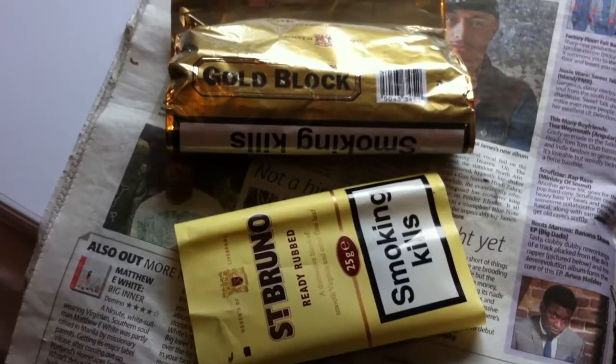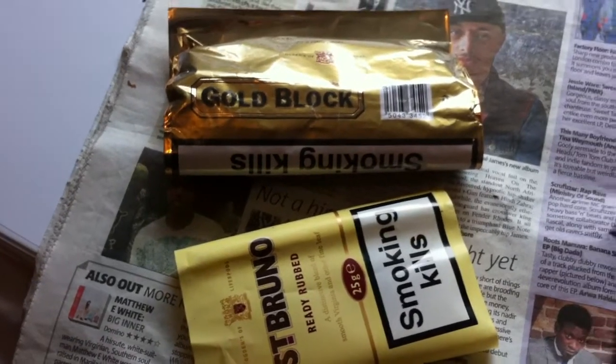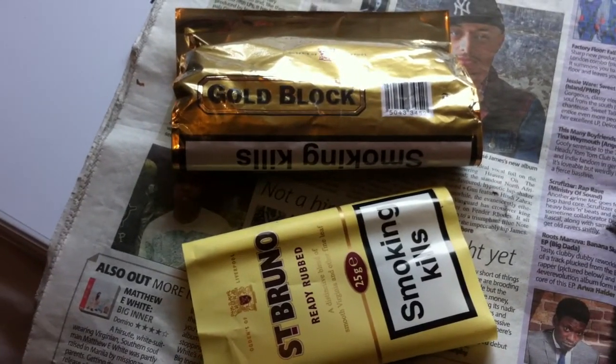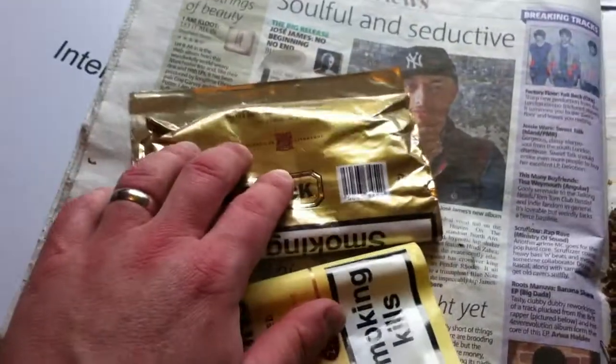Hello, I just wanted to do a very quick video, following on from my tobacco video, about the Ogden's mixture — so some St Bruno and Gold Block.